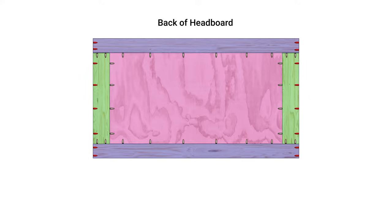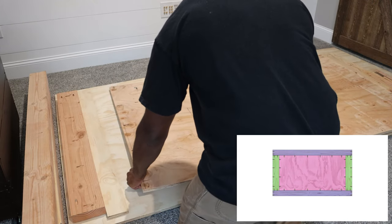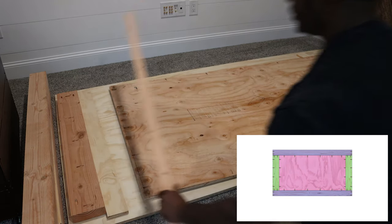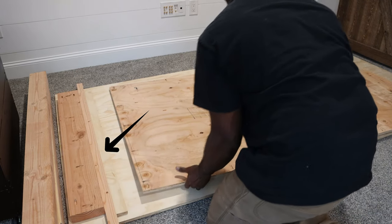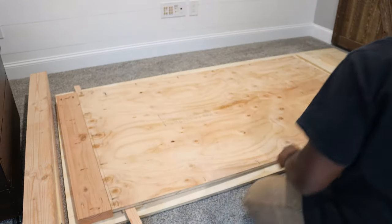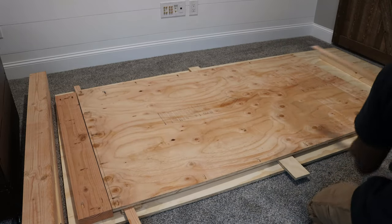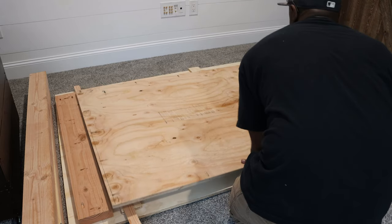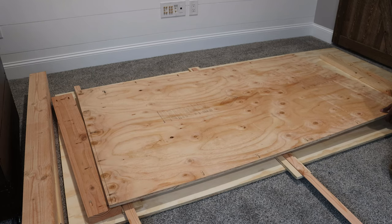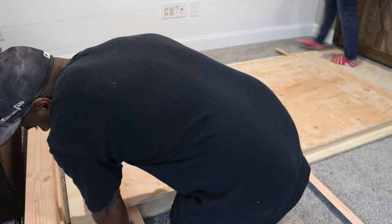Eight of these pocket holes will be used to attach directly to the frame; the rest will be used to attach to the side legs later on. The goal here is to make the plywood look recessed when looking at the headboard from the front. So in order to do so, I laid down some scrap wood to raise the plywood three quarters of an inch before screwing it into the frames.